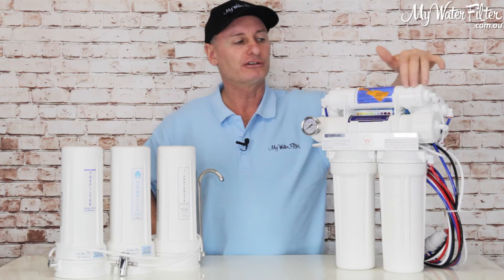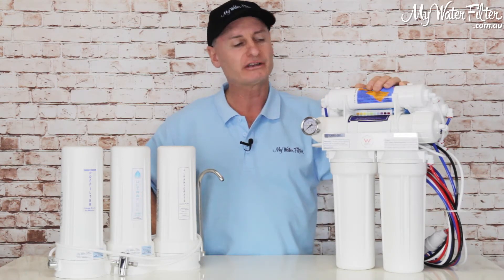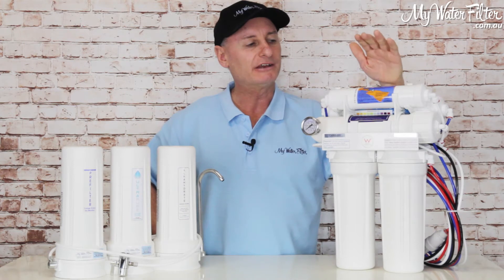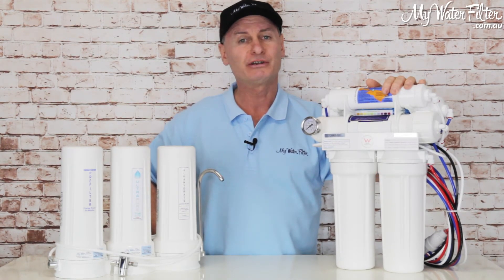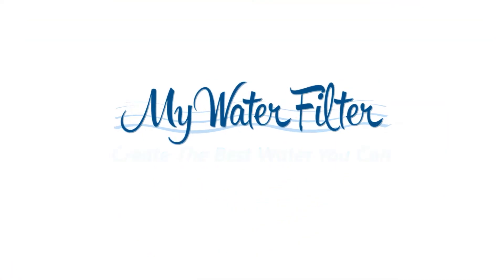This system has got an alkaliser on it and it's going to deliver water at about pH nine, slowly coming back to eight and fading away over a year or so. On top is the big carbon just to polish the water up and make it taste beautiful. These ROs do create very fine, very tasty water and they're ideal for capital cities and larger country towns — we really do recommend them. Have a look, give us a call if we can help you in any way, a question, an email — always happy to chat and help you out. Good luck and have a good day.